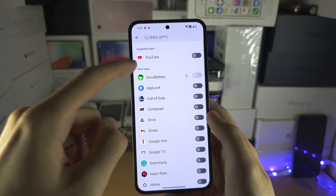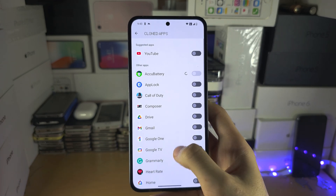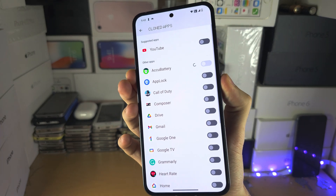I think we have to do one by one here. I'm cloning the battery and the app is frozen. The whole phone is frozen, so I'm just going to restart my phone and let's try that again.